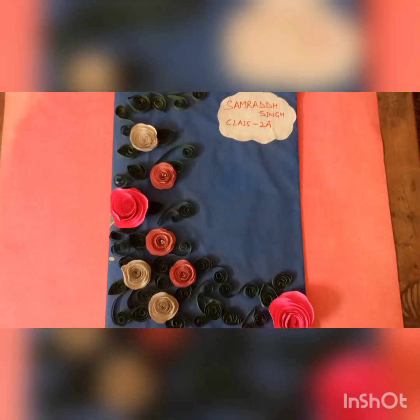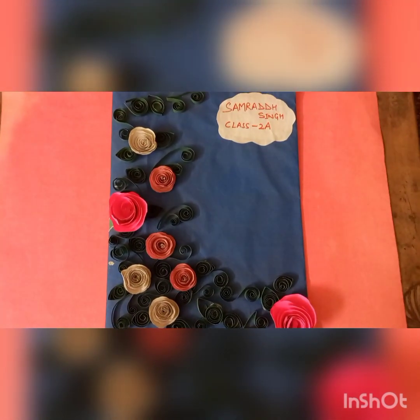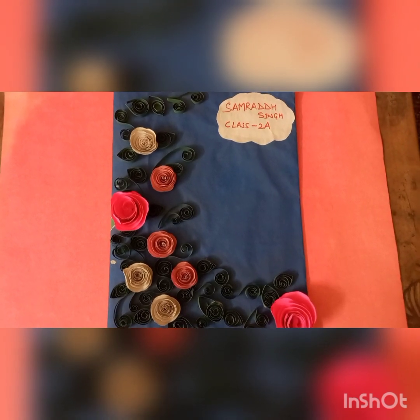Hi guys, welcome back. Today I am going to present my summer merry wind.